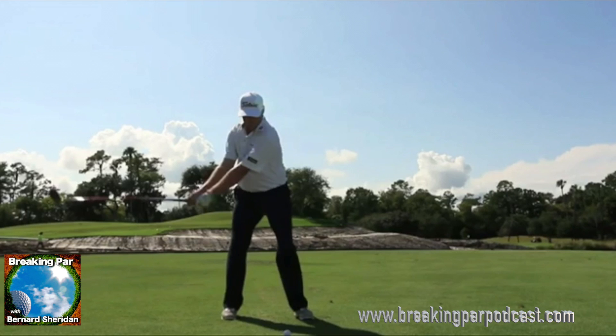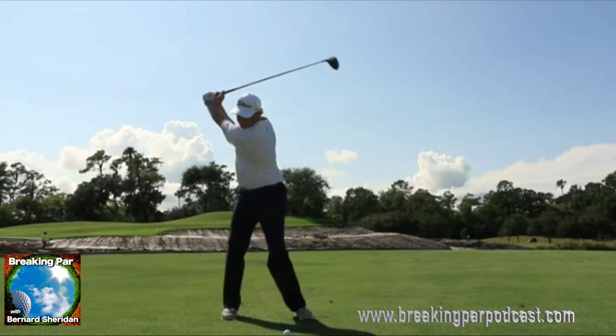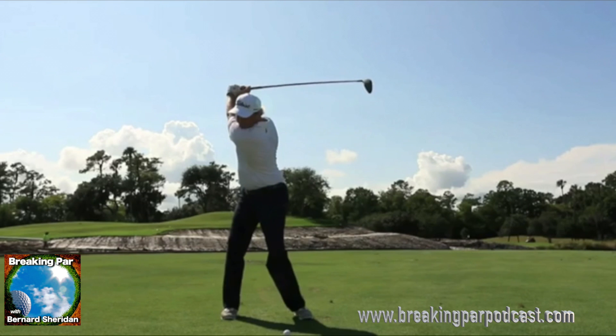We don't see that lead arm locked; we actually see that lead arm slightly bent, ever so slightly. And as he starts to now load the club to the top, his lower body is staying very stable, and he's loading up on that back leg. A lot of load here.